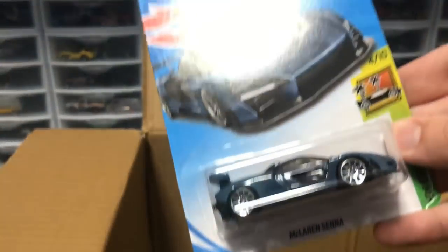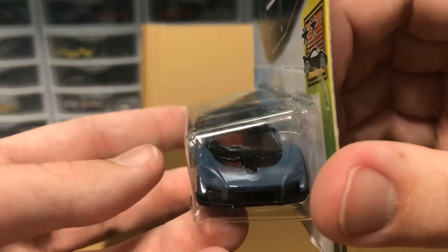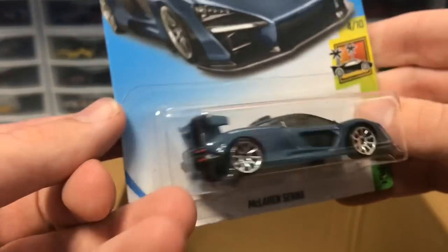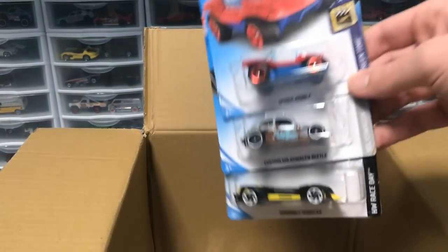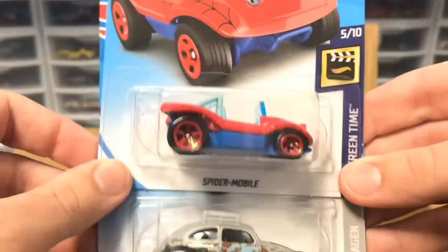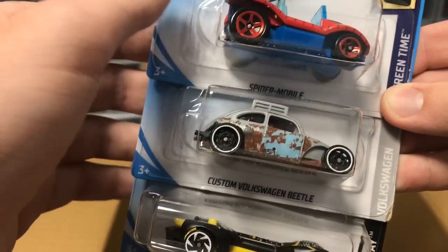And then we got the beautiful McLaren Senna. The only complaint I have about the Senna so far are the headlight tampos — there are none, which is very strange — but you've got the tail lights and that's all that really matters, because when you see the Senna you won't see it from the front, you'll see it from when it's in front of you. Next up we've got the Spider-Mobile from Spider-Man — love that little thing — then another rubbery supercar and a Volkswagen Beetle with rust tampos.